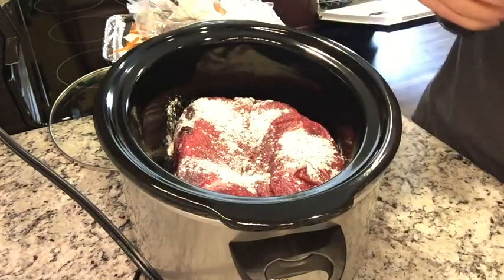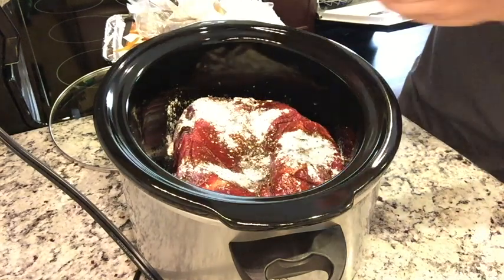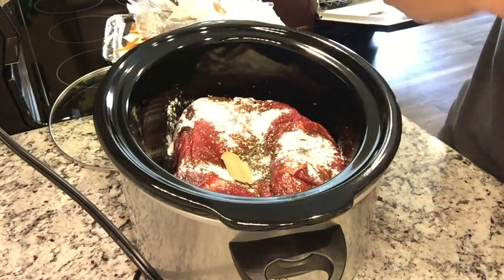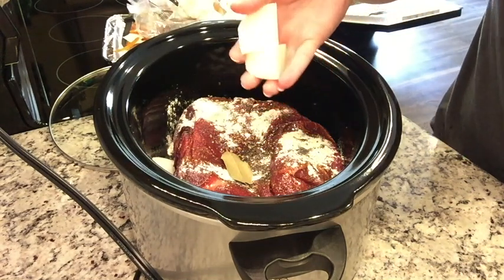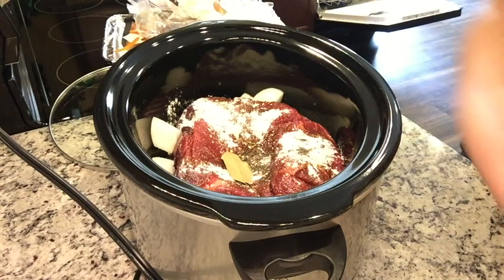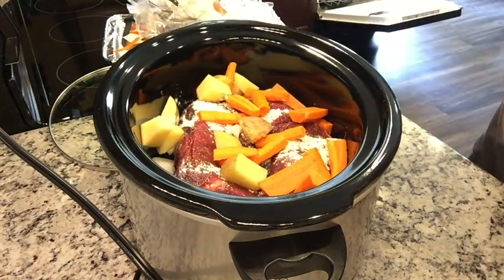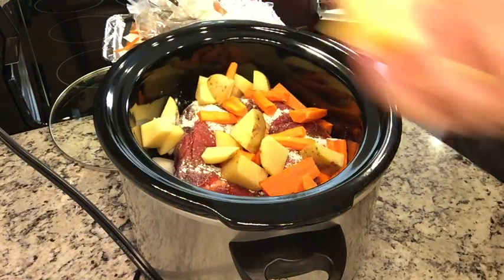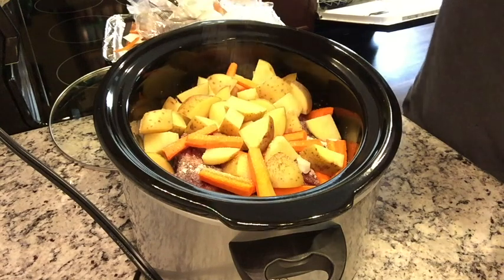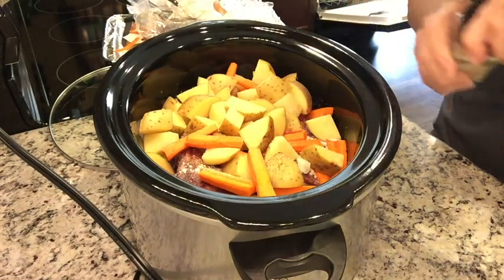I'm adding a couple tablespoons of Worcestershire sauce and sticking a bay leaf in. I chopped up an onion into chunks and added that in. Then I did three or four potatoes and a bunch of carrots cut into not-too-small pieces and threw those all in as well. I'm adding a little bit of onion powder — there's already some in the ranch seasoning — and a little bit of garlic powder.